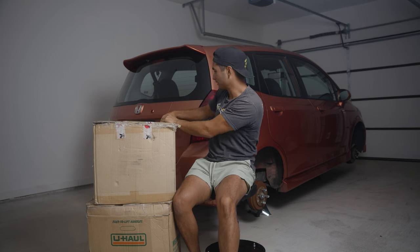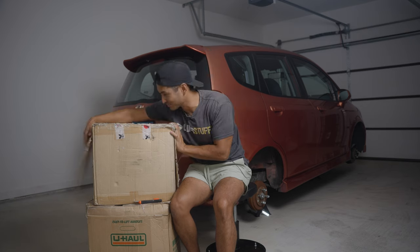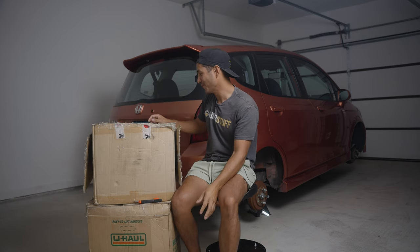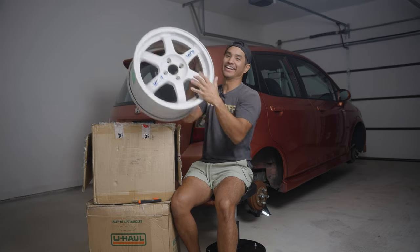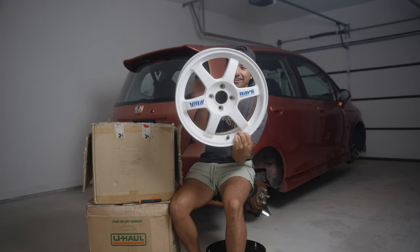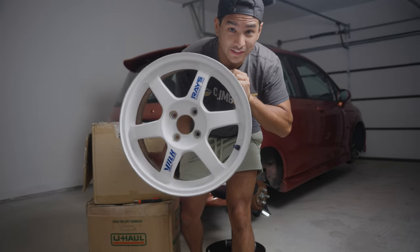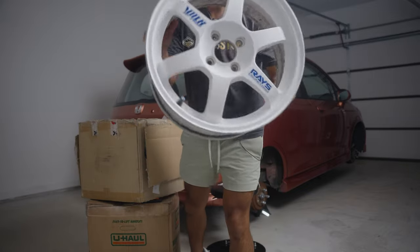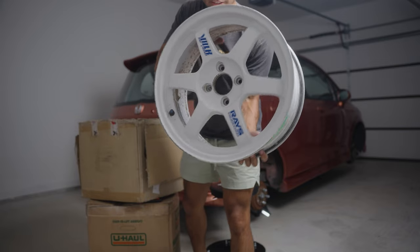I'm genuinely excited for this. I've never owned a pair of these, so I'm super excited. All right, here we go — first look. Oh my God. And this is it. Who would have thought I'd own a pair of TE37s? This is so sick. As you can tell, they're not brand new. They have their original paint and their original decals.